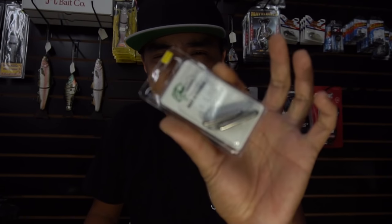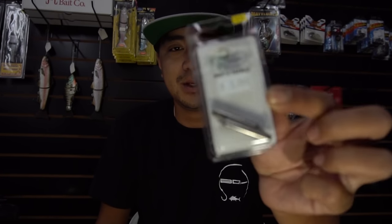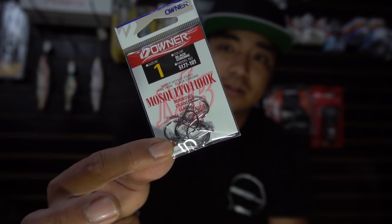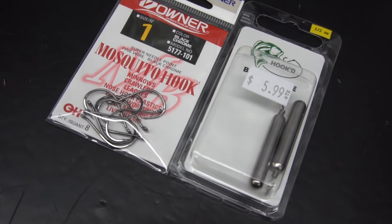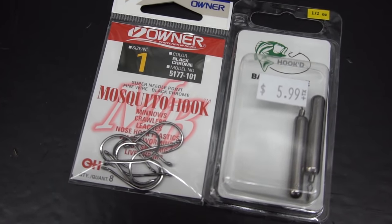For drop shot weights, I use about half ounce and below, all the way down to eighth ounce or quarter ounce. It's always good to have different sizes from half ounce all the way down — you can even go one ounce if you want to get it out in 20 to 30 feet of water. I use the drop shot weights with slide clip thingies. The hooks I use are size one mosquito hooks — people use split shot hooks, octopus hooks, circle hooks, but I always use mosquito hooks.